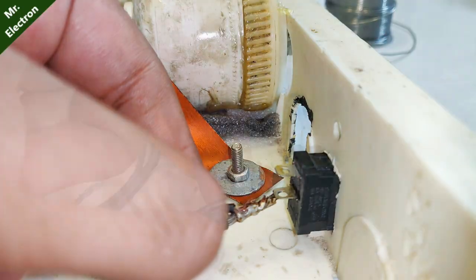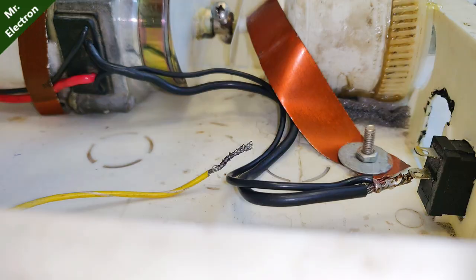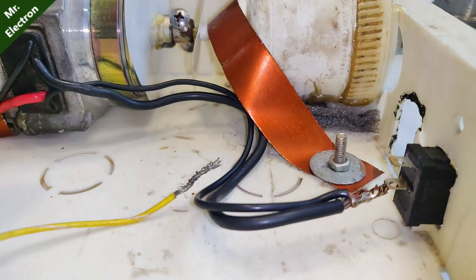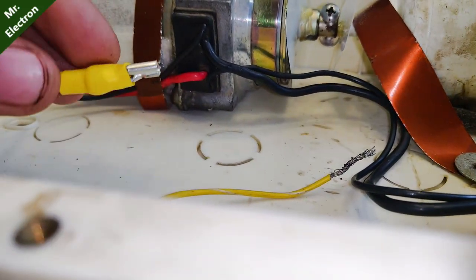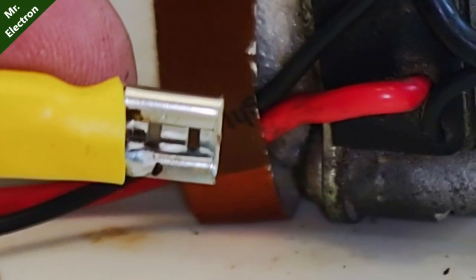Here, as you can see, I have taken one wire from the DC motor — the black one — and I have connected it to the switch over here. The second wire is not connected anywhere except to this clip, which will be connected directly to the 12V 7Ah battery.